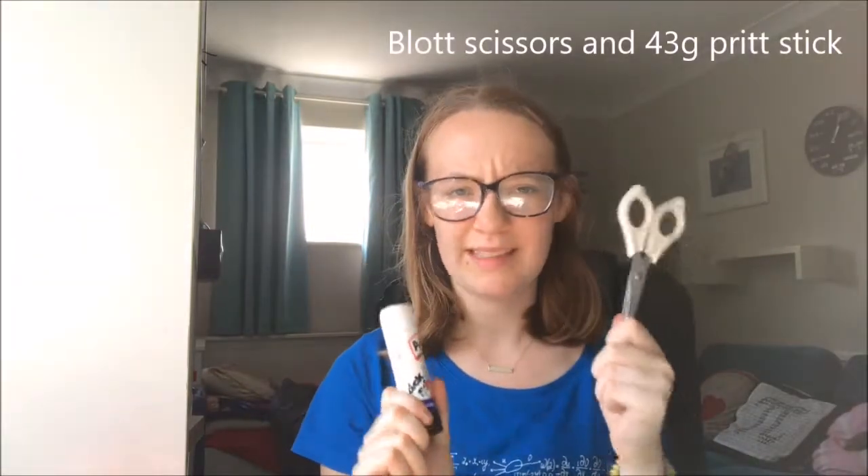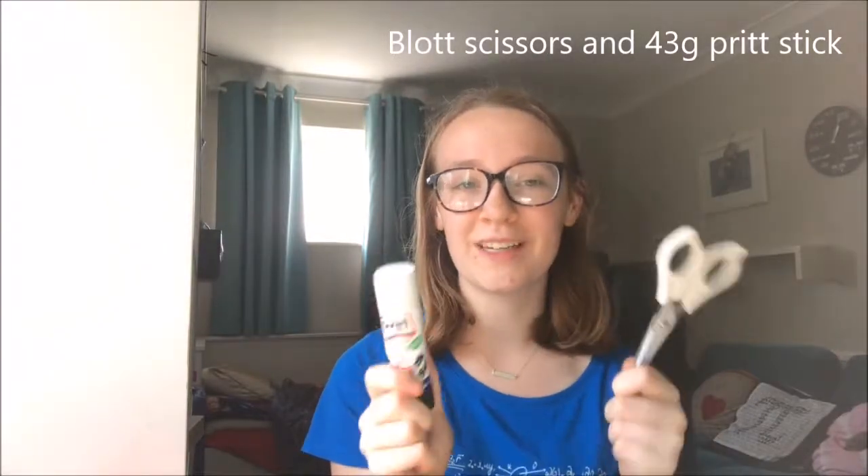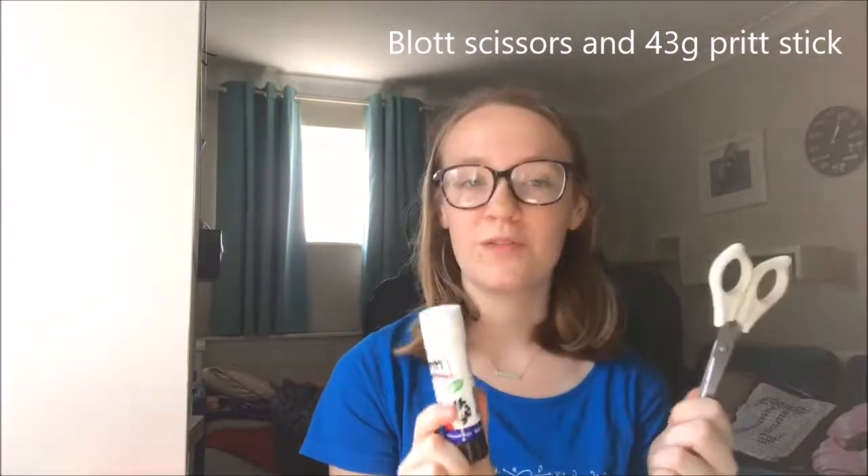I also have scissors and a glue stick. I don't know if I'm going to need these for A-level, but they were useful for GCSE so I'll probably keep them in for now. I may well take them out after a couple of weeks if I don't use them. So yeah, just a glue stick and a pair of scissors — that's most of the boring stuff!